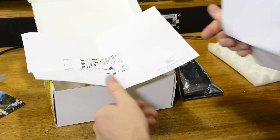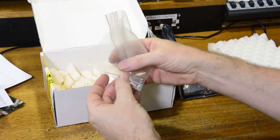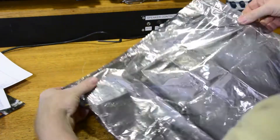Here we have the board overlay and the schematic. Looks like we have four lots of nuts and bolts for mounting. Let's take a closer look at the amplifier itself.